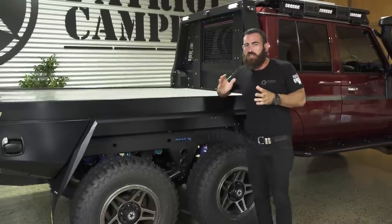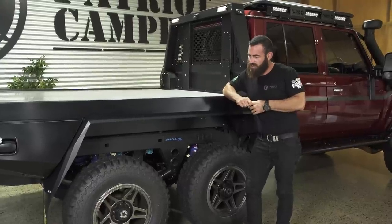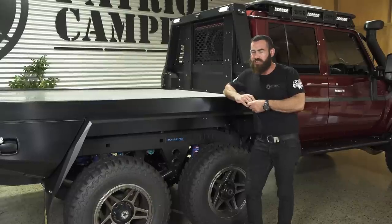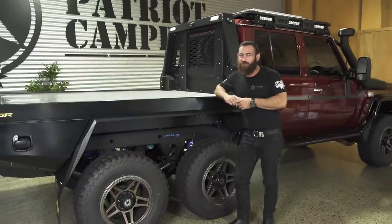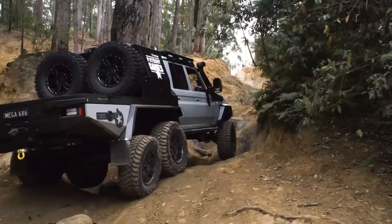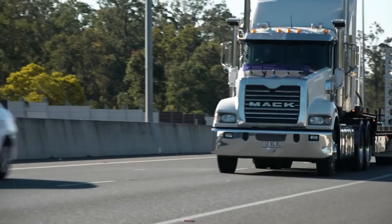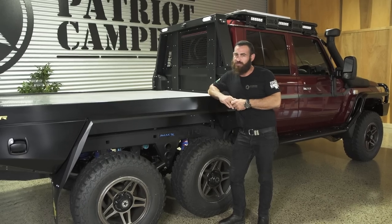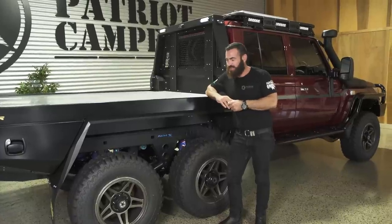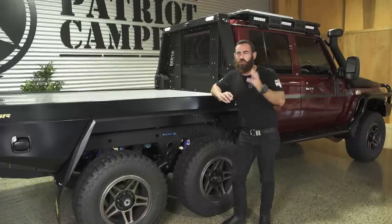The first question we're going to get asked — and we've been asked a fair amount of times — is why a six-wheel drive? For what reason? Well, there are actually three reasons. Number one: they're just cool. You can't take that away from it. Six-wheel drives have a presence on the road. You really can't take these vehicles anywhere without being stopped and people asking questions — they're just an amazing bit of engineering and a really nice product to look at.